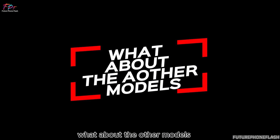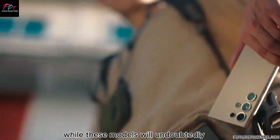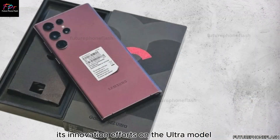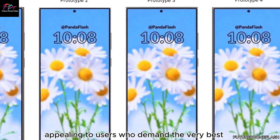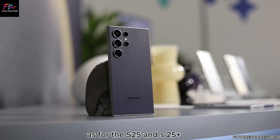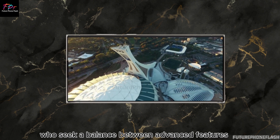The Galaxy S25 and S25 Plus models are expected to see fewer significant upgrades compared to the Ultra version. Samsung seems to be focusing its innovation efforts on the Ultra model, aiming to position it as a standout device in the market. The S25 and S25 Plus will continue to offer a solid and reliable smartphone experience, catering to users who seek a balance between advanced features and affordability.